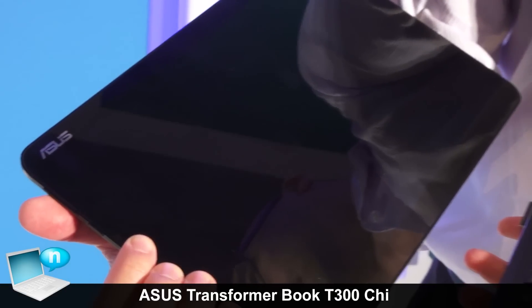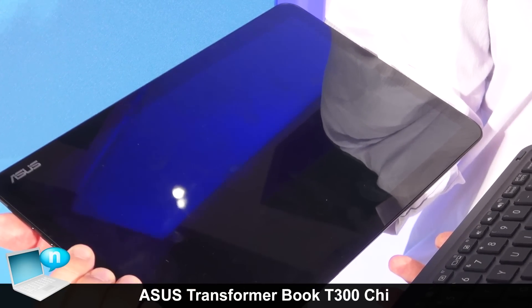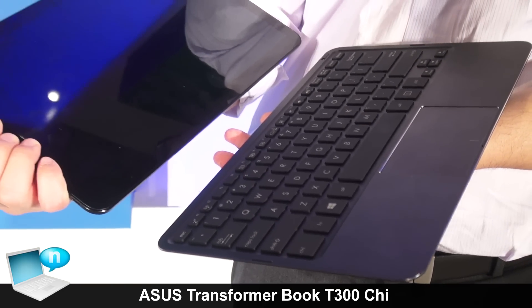So everything is very thin. We just try to make the user feel like it's an outlet and bring it everywhere, to increase the mobility of the notebook.